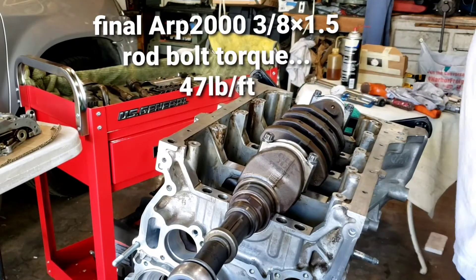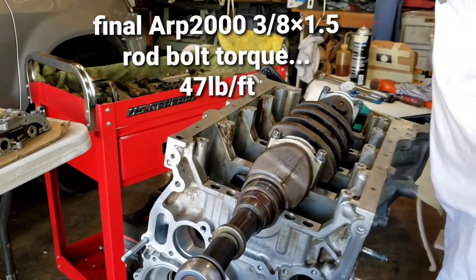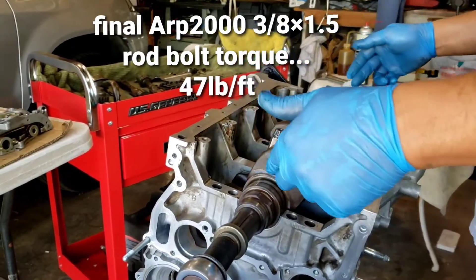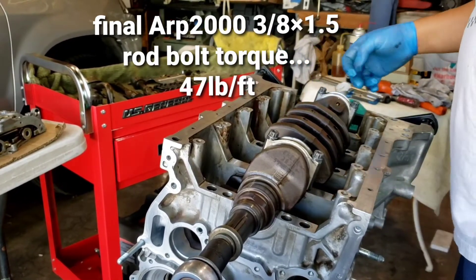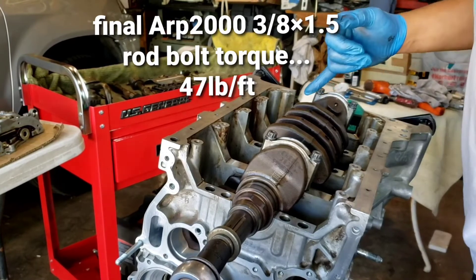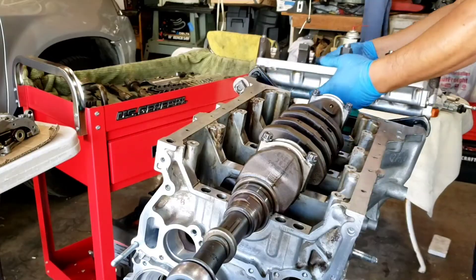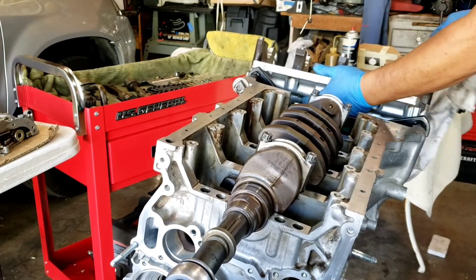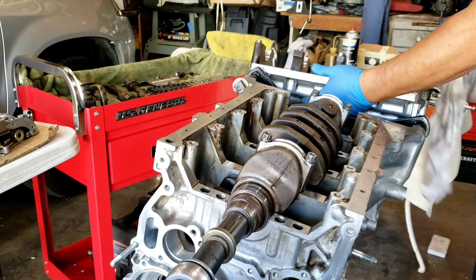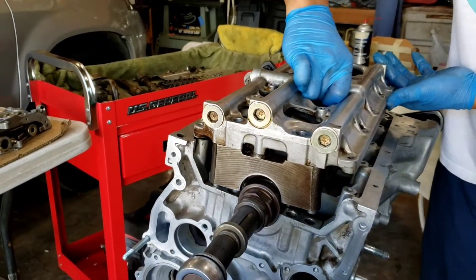Okay, all the torque on the ARP bolts checked out good — it's perfect. I already re-torqued all of them. Just for a last look, I've got the thrust bearing washers on there, everything is clean. All the bearings are in, nothing's backwards.